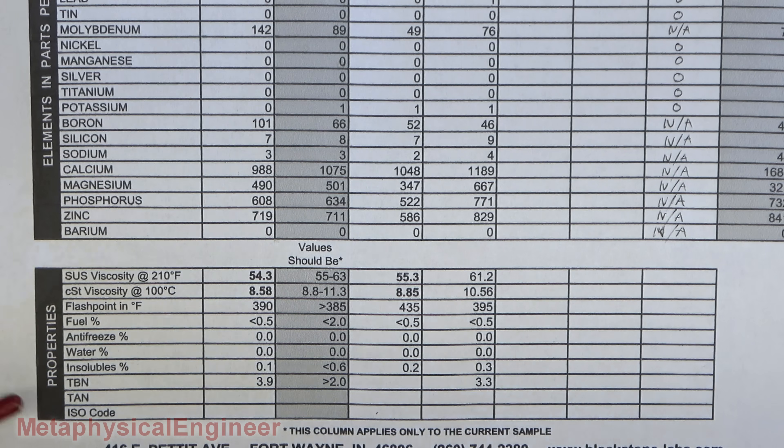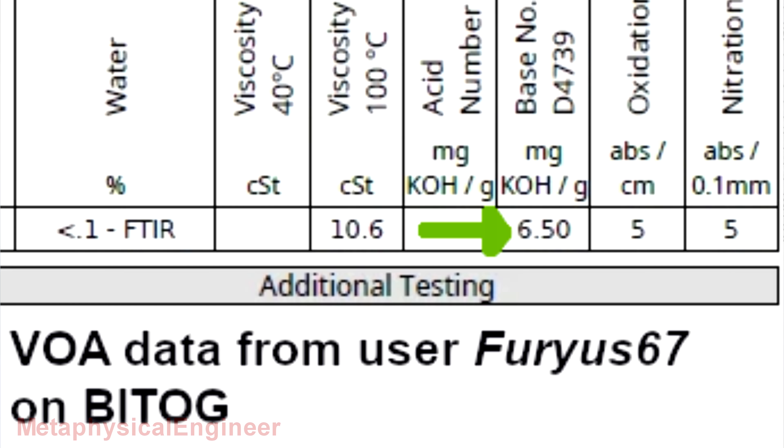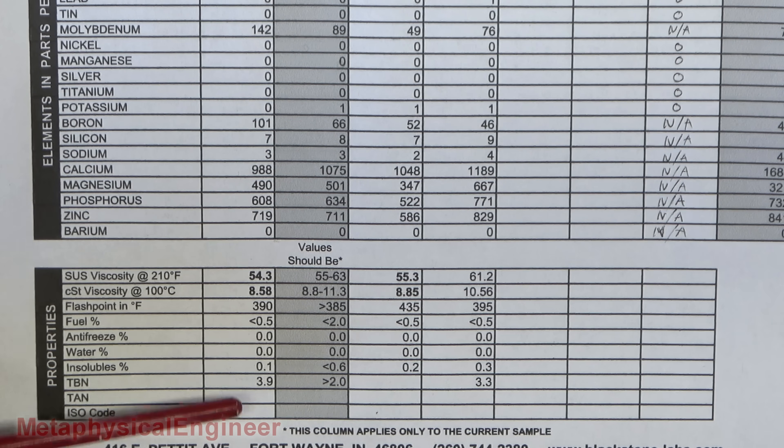No fuel, no antifreeze. Insolubles very low, which reinforces the fact that the filter was nowhere near plugged and was properly catching the large particles, while the Restore and Protect is properly dissolving anything else and keeping it suspended. TBN of 3.9 — I'll try to pull up a virgin oil sample of the 5W-30 Restore and Protect to see what the TBN would start at, but that's plenty of additive. As long as it's more than two or so, should be able to keep running it. This is another thing that will not necessarily be linear as the interval progresses, so we'll just keep an eye on it. Pretty sure that 5,000 miles should be easy enough to get through.